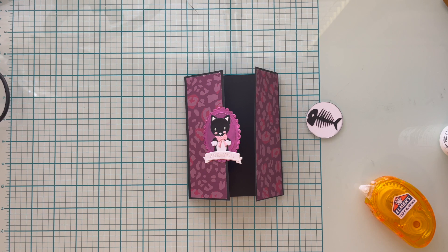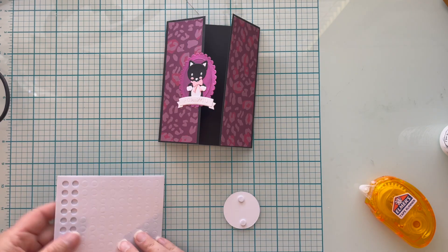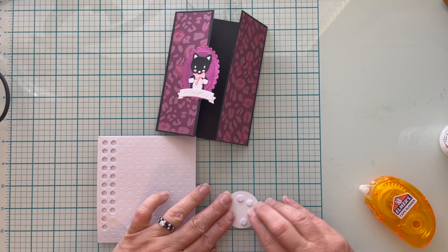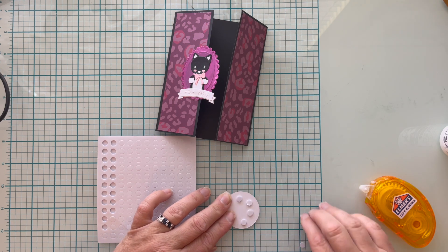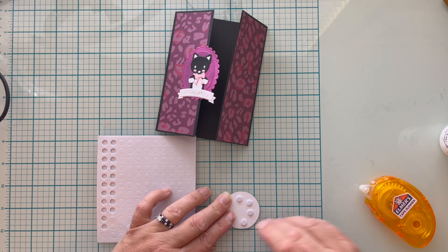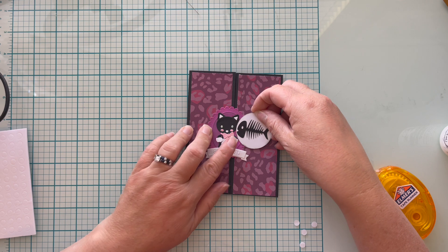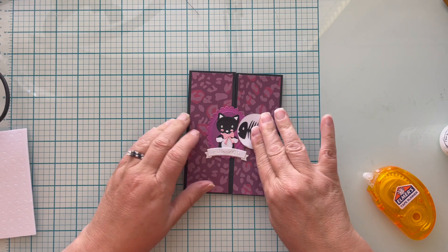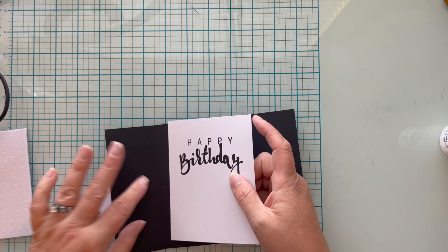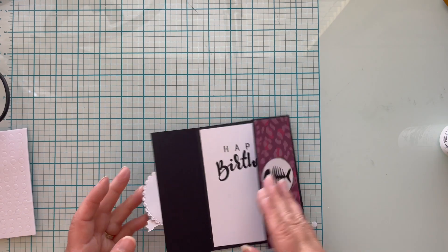My latch is simply another die cut. I used my Cricut to cut out a circle as well as a little fish skeleton — I didn't have anything in my regular dies to match up with my kitty. I'm going to put foam tape on the right side of that die cut; the left side needs to be free of any adhesive so the cat will fit under it. Match up the second die cut so that it overlaps your first die cut but doesn't obstruct the image.